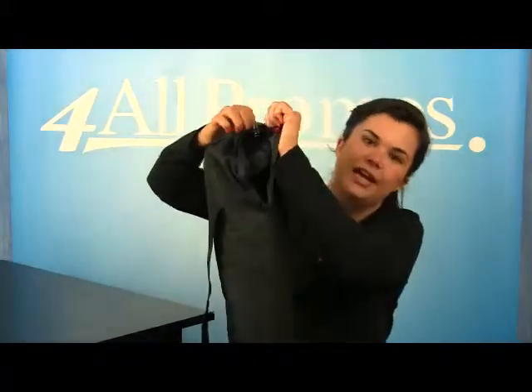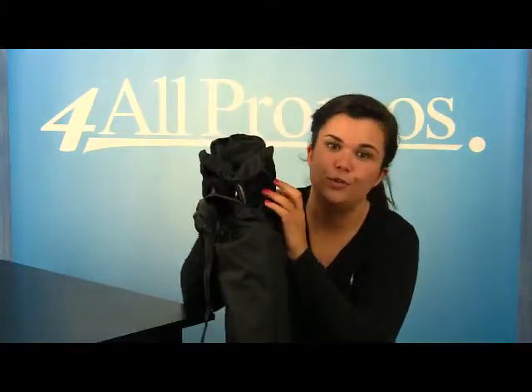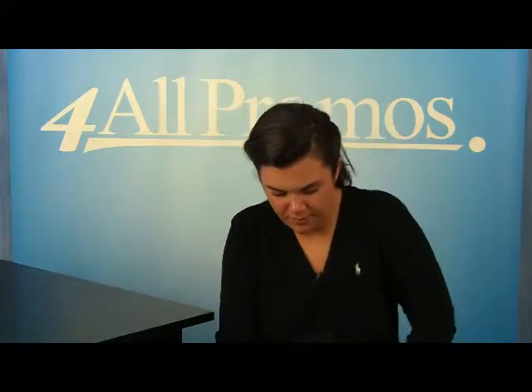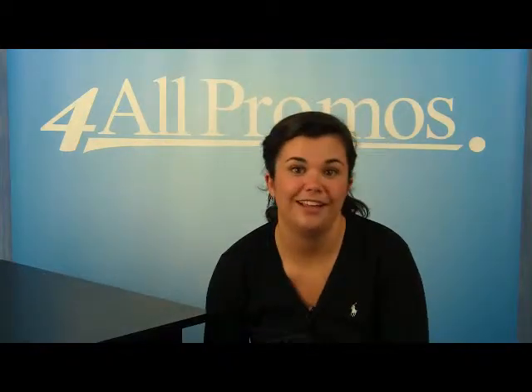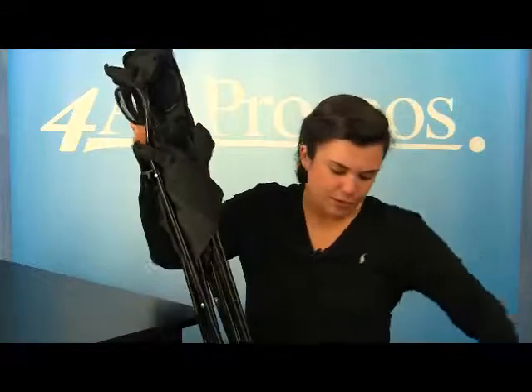It comes with a carrying bag and it's also made of nylon and features two mesh cup holders, which are so convenient. It also comes with a nylon carrying case, but also comes with a shoulder strap on the bag as well.